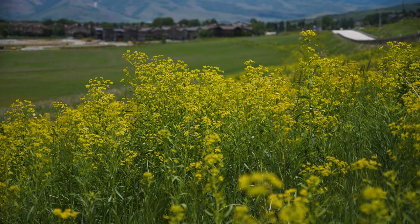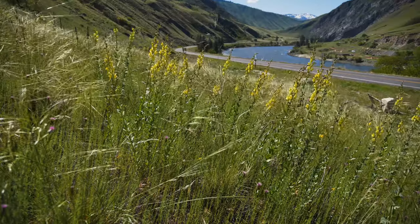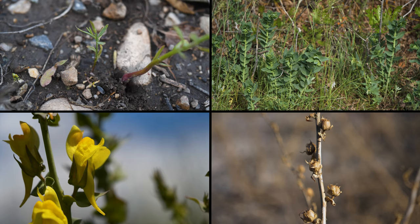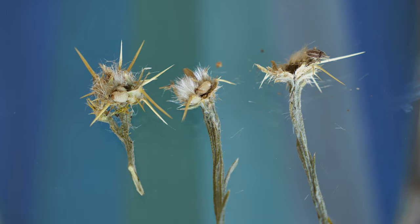Biocontrol agents are most often released during the weed's growing season, usually in spring or summer. However, the absolute best time for releasing your desired biocontrol agent depends on the stage of development for your target weed species growing at your release site and the stage of development of your biocontrol agent population.